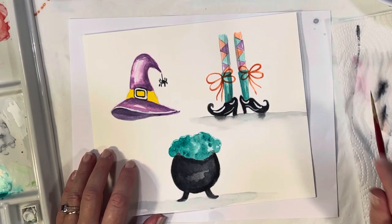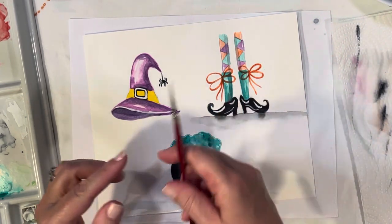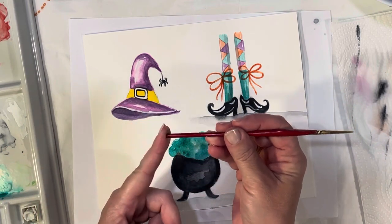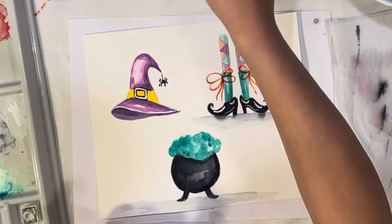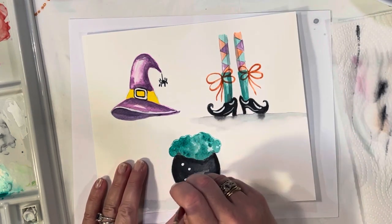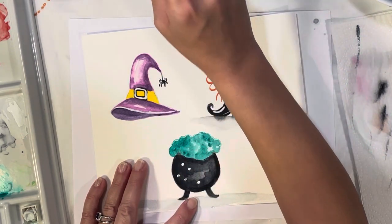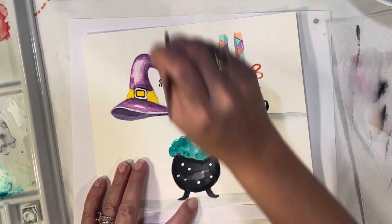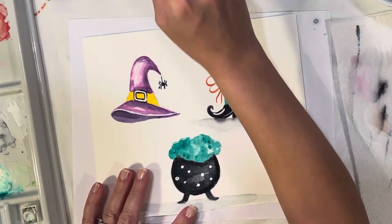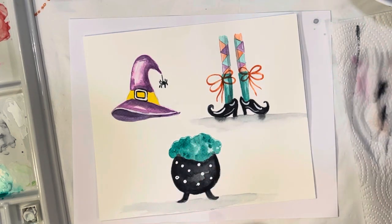A little tip: if you want nice polka dots, use the back of your paintbrush and just dab little polka dots on. It gives you really nice little polka dots. Don't forget to wash it off.